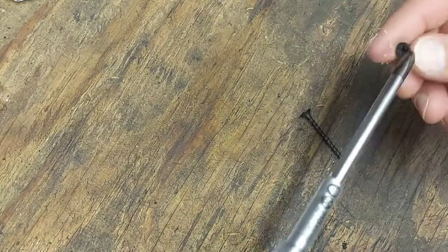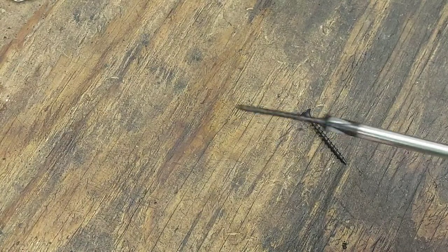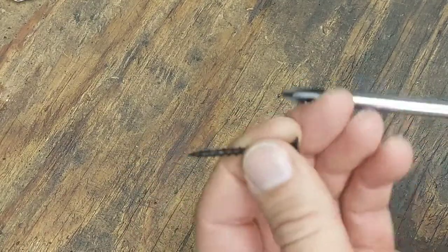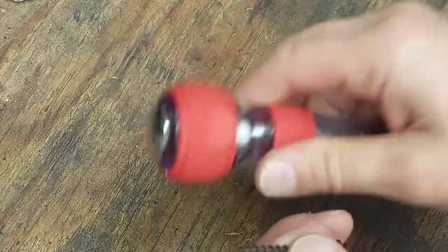It is magnetic — put a screw on there and give it a little shake, and it stays on there pretty good. Not too bad. The screw fits inside the tip really well, and you can definitely hear the ceramic ball inside there rattling.